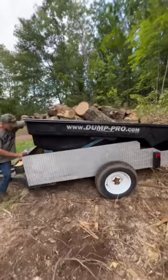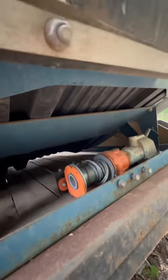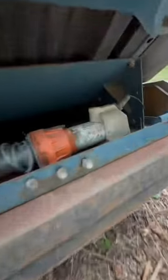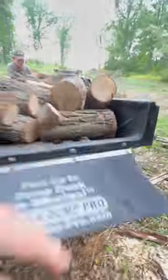This is a dump trailer that runs off hydraulics. Lower her down. No hydraulics at all involved — and that looks like a Chicago Electric winch, just hooked up to the framework.